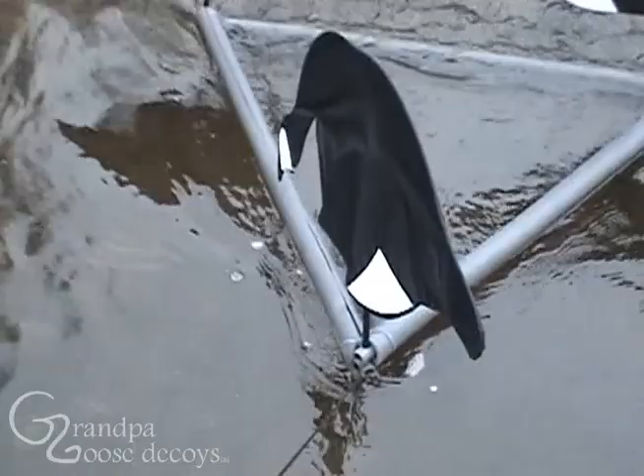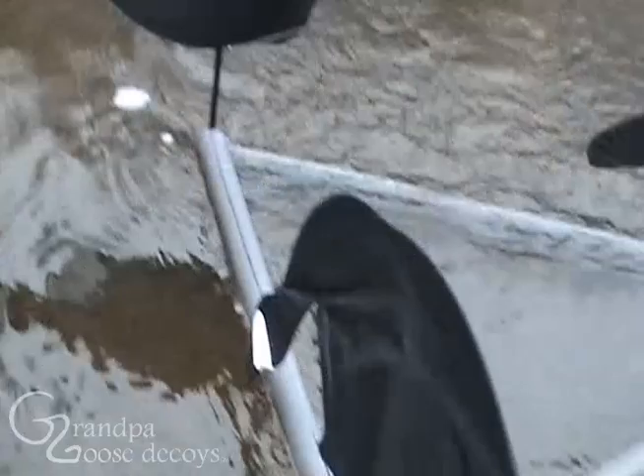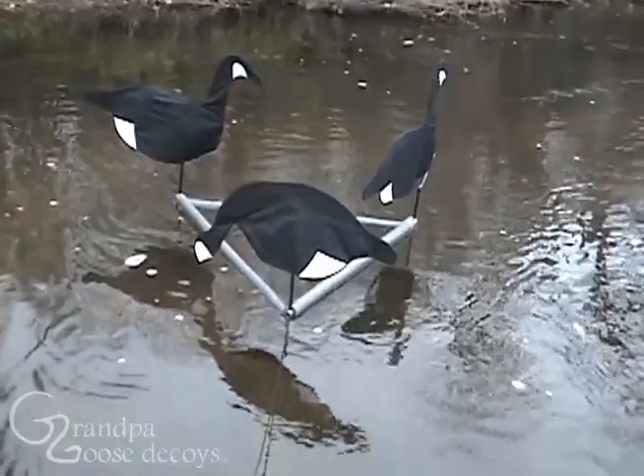You just put some pipe insulation around it, anchor the triangular corners with three pipes, put your decoys in, and then you've got silhouettes that work on water.